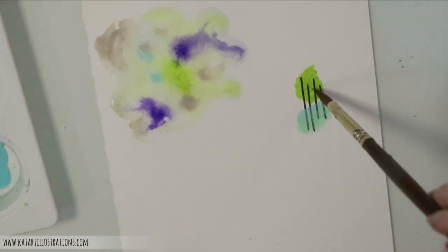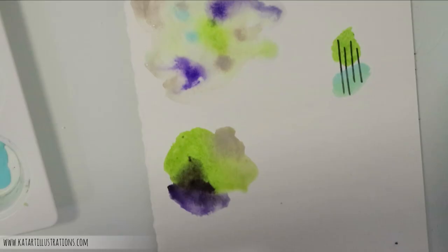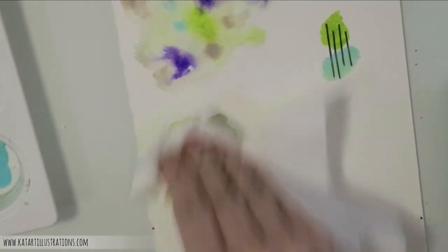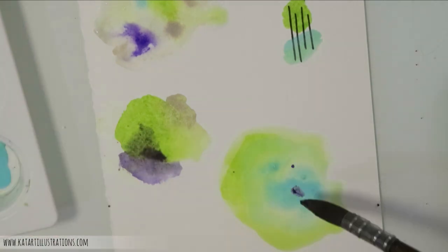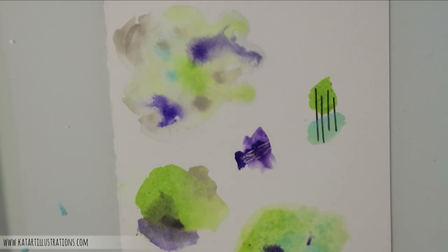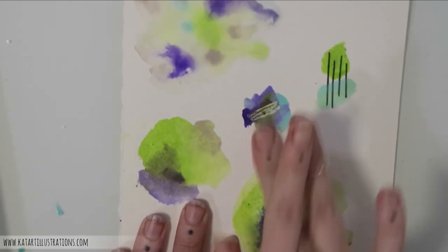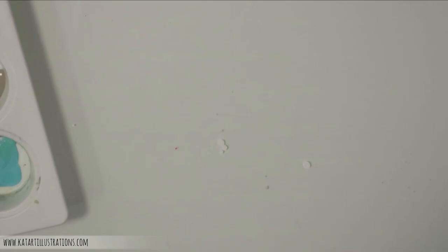I also want to see what happens when I blot color back up, since some surfaces don't hold at all and some hold too much. Then I'm trying salt, which adds texture but only seems to work on certain surfaces. Finally, masking fluid — not so much to test with the ink, but to see how well it peels off without ripping the surface.